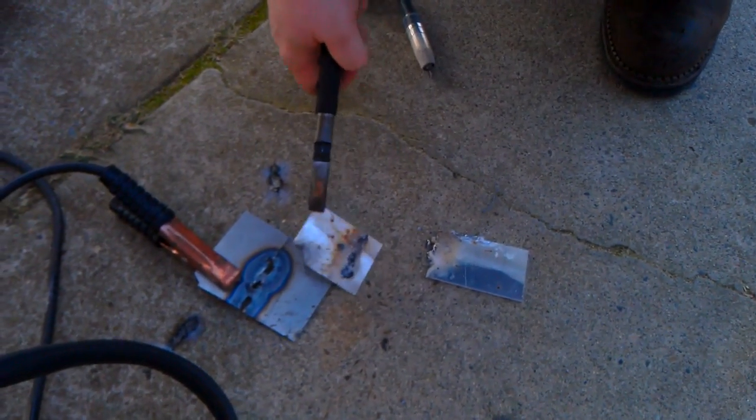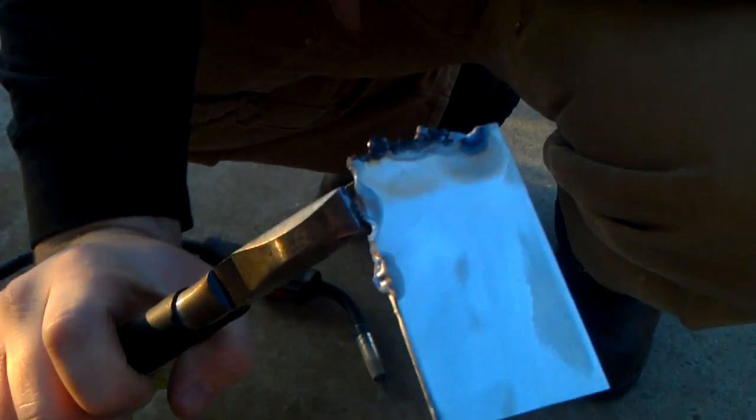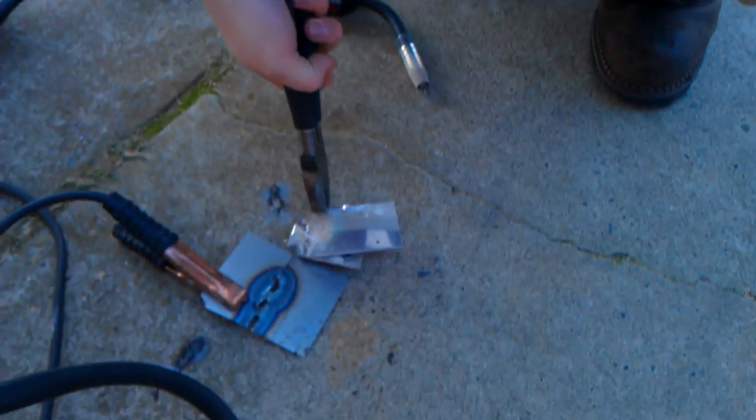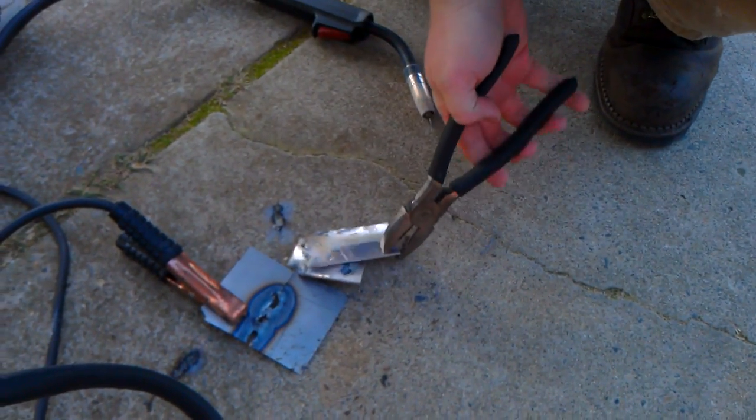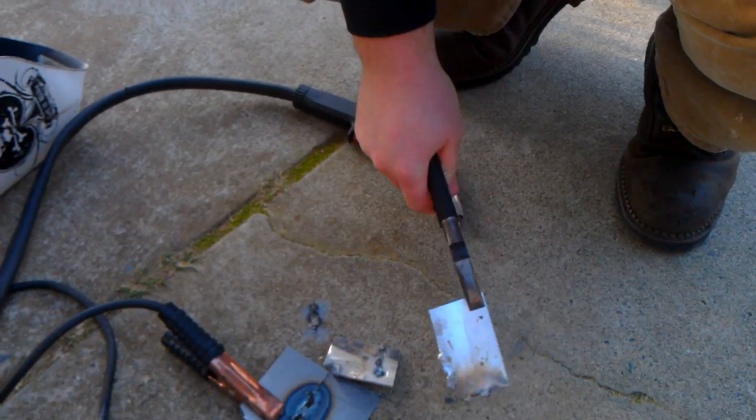Let's see how easily — yeah, see that didn't even fuse. That stuff probably is just sitting there attached to some carbon mill scale or something. So that's welding aluminum with a Harbor Freight 90 amp flux core welder.